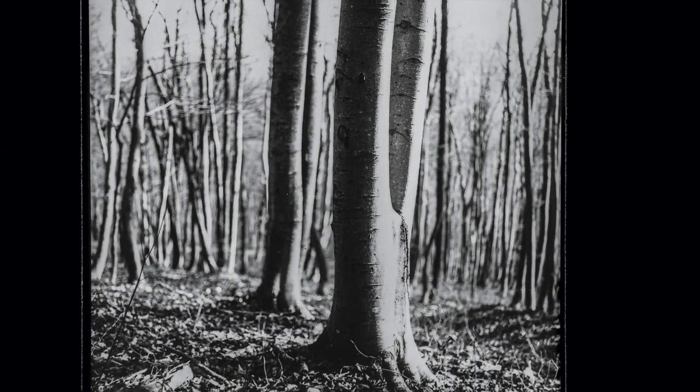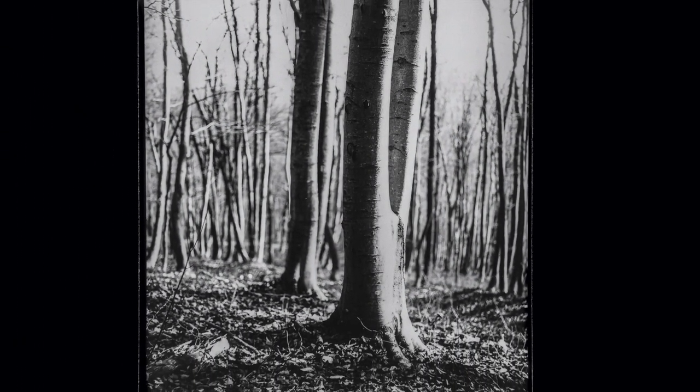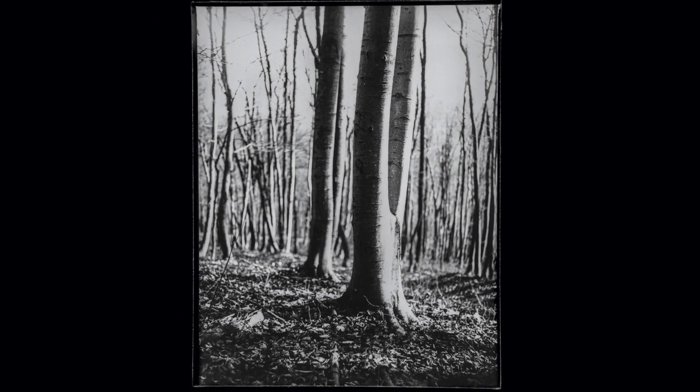Moving on to the second shot, which for me captures the initial idea very nicely as well. One tree that splits into two stems — which is nothing special to be honest — but what caught my attention were the shadows. I saw that I could capture the split not by capturing the empty space in between its stems, but with the help of light and shadows. This way the split is not so obvious at the first glance, but it makes you think about what is really going on here. Like with the first shot, the light was also changing fast here, so a bit longer exposure would have been welcome.